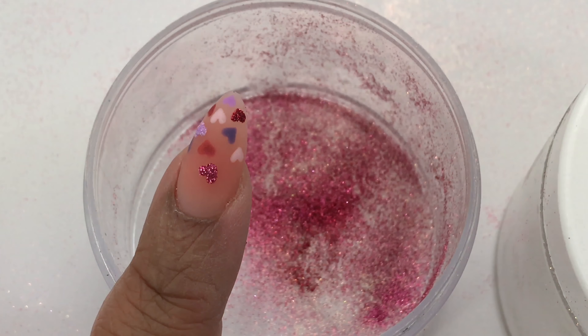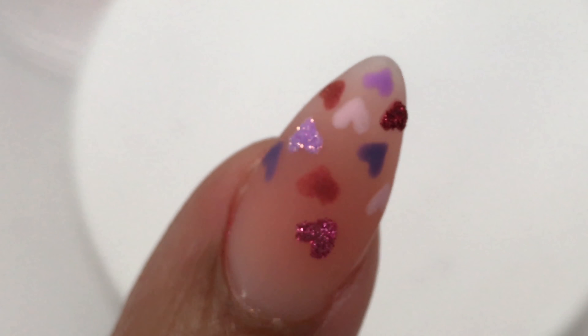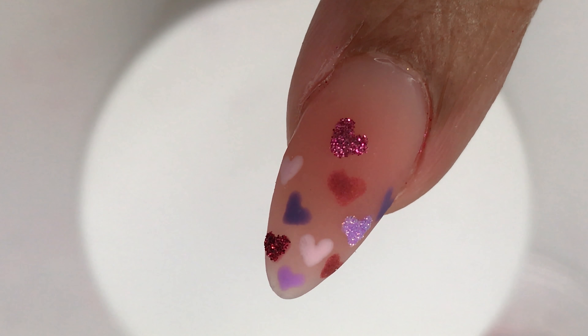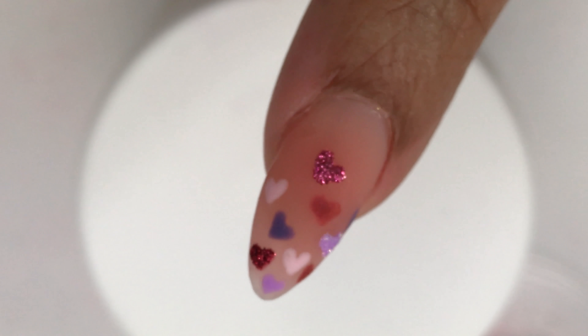Madam Glam thought it would be cute to do looks with gels that kind of have a play on the holiday. These are glitters — they don't have anything to do with the Valentine's name, well that one is called 'Love Potion' so I guess that's just a coincidence. This one's called 'Illumination.'